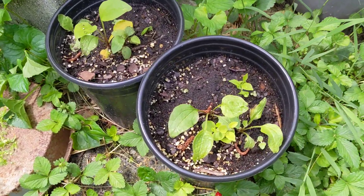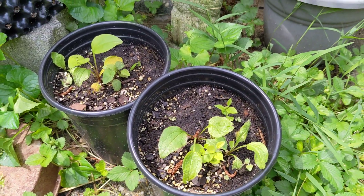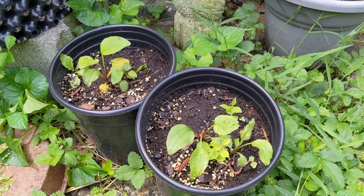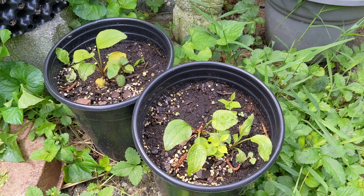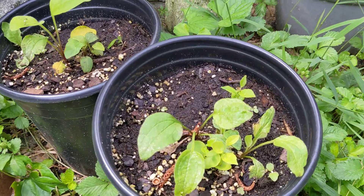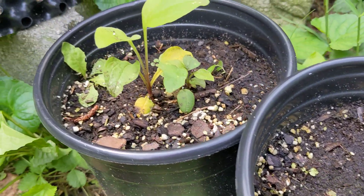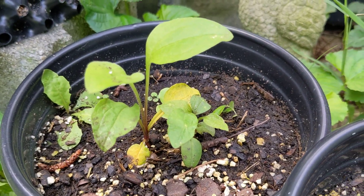These ones were put in containers that get afternoon sun and morning shade, so they get a little bit hotter in the afternoon. They're still doing okay — they'll live. They may flower in a year or something.